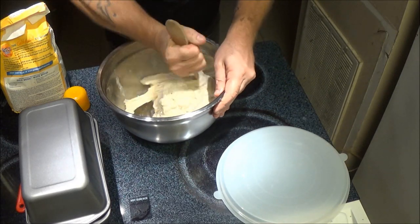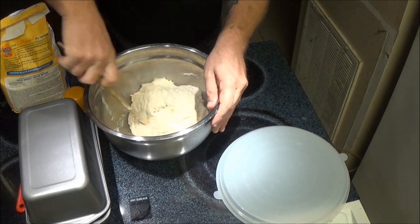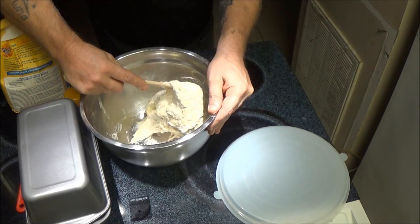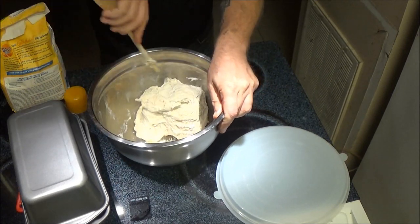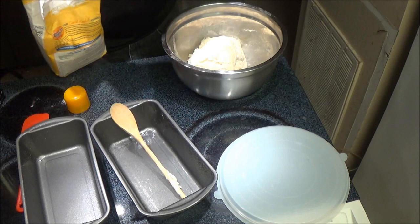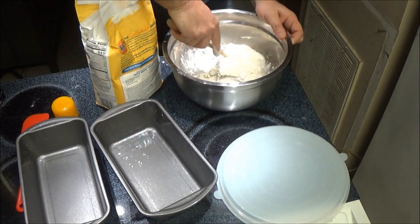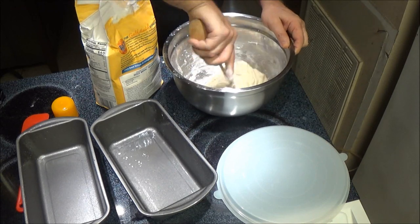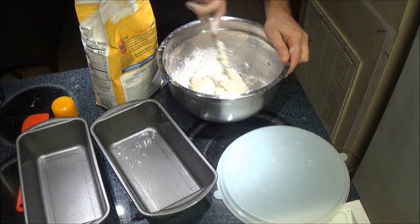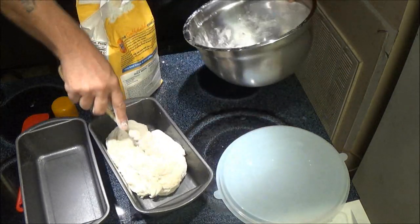We've got to degas it and pull it. So you just grab it — it's just like a dough hook. You want to go around just like that and pull it. As you can see, I'm not touching it. Now what you're going to want to do is flour this — just sprinkle a little flour on here. This is called roll to coat. Then you just roll it around in there and get a little bit of flour on there. Now we can dump it in our bread pan, just like that.